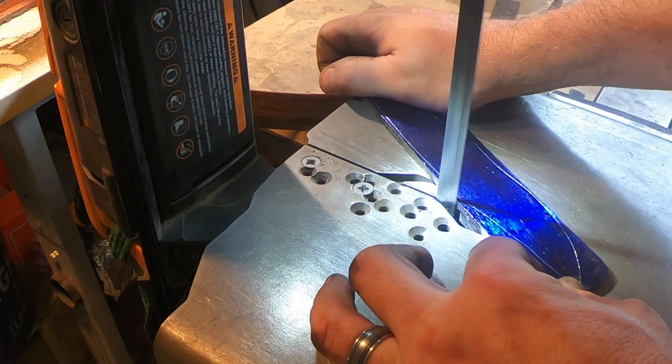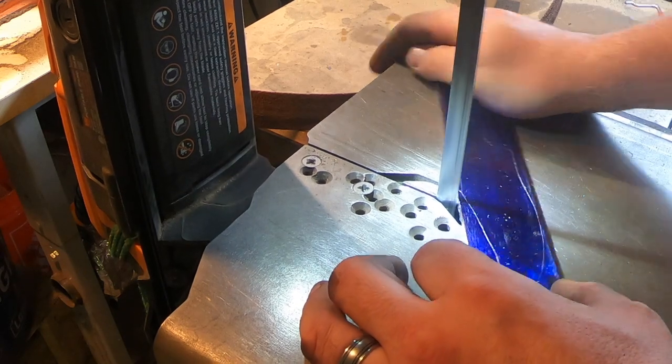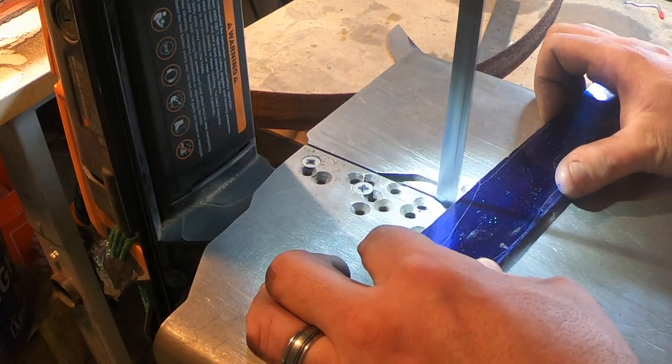After forging, this blade was really hard. I couldn't even cut it with the bandsaw. I don't show it later on, but I had a really hard time drilling holes in it as well, so I ended up annealing it again.